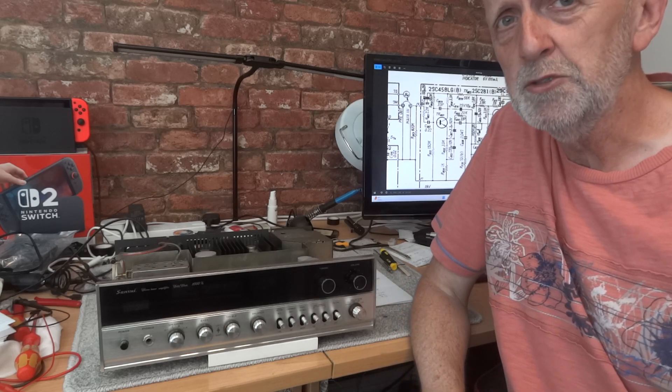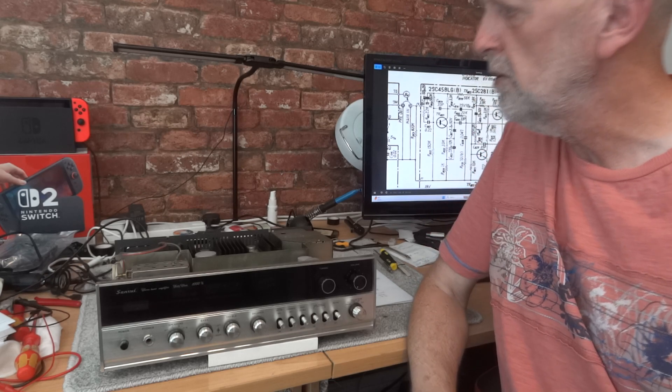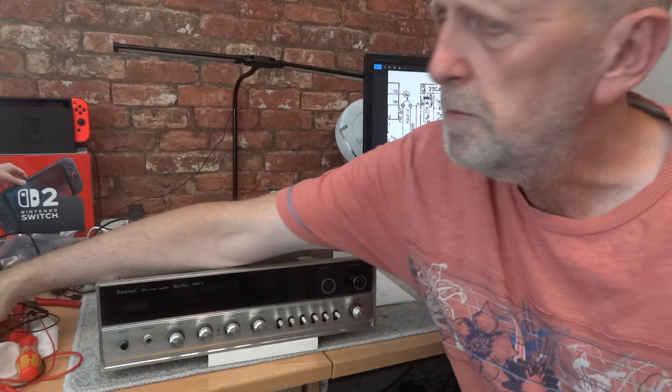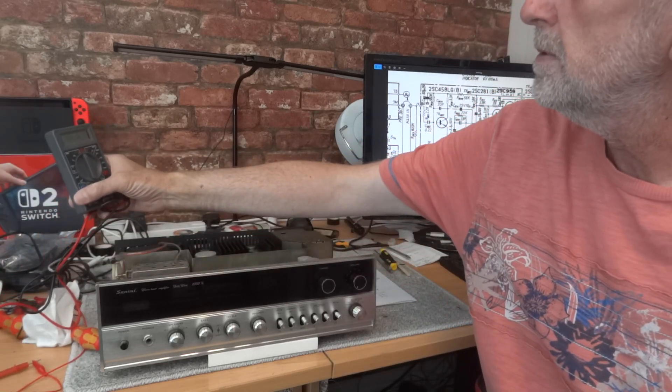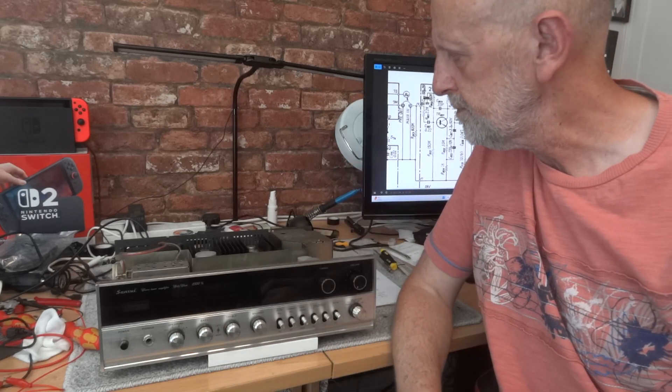First of all I adjusted the bias to make sure it was right on both channels. To be honest they weren't miles out - one channel was measuring 17 milliamps and the other was 18 milliamps. They were supposed to be 15, so they were close anyway, but I did adjust them spot on.